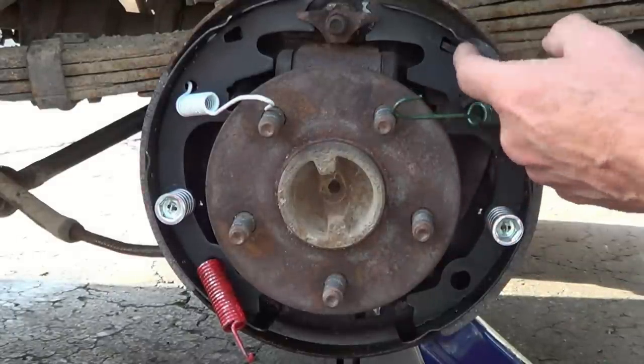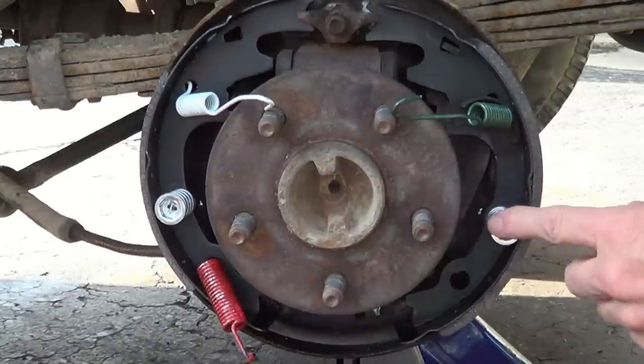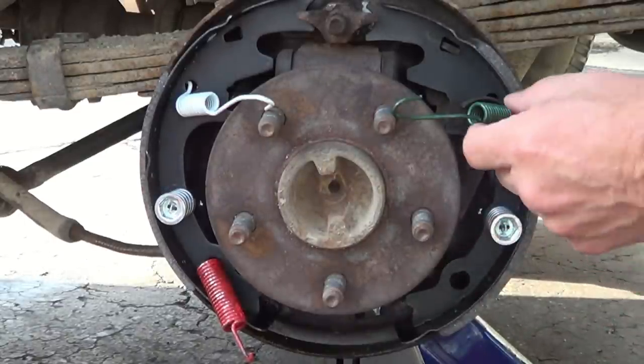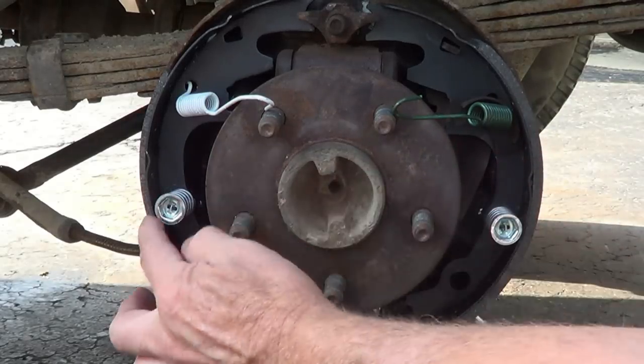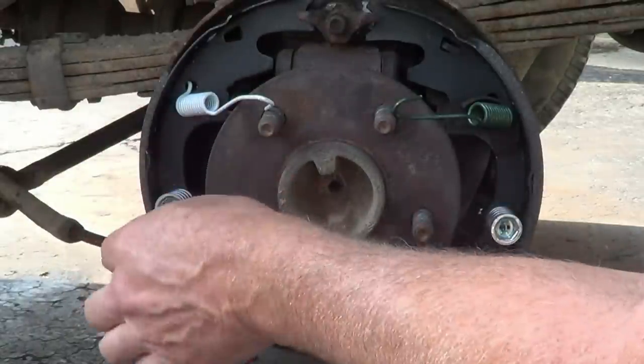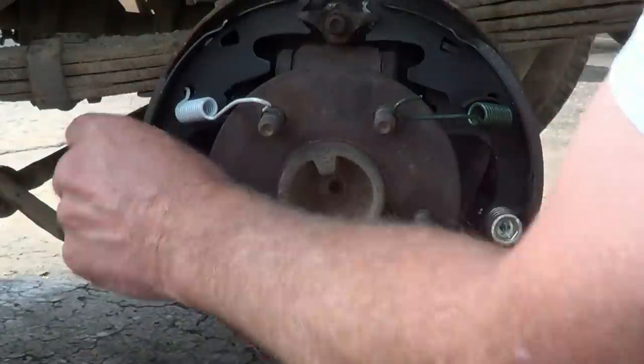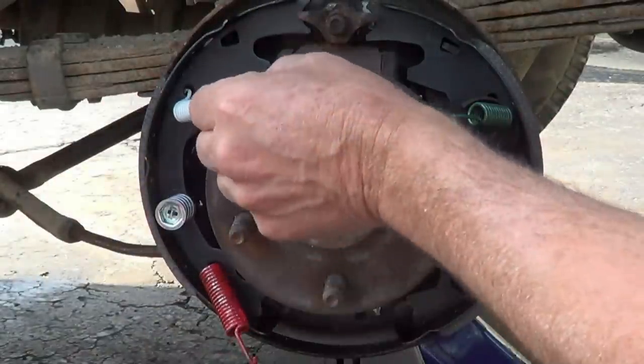Make sure you just hook that in, and go ahead and put in your retainer spring, and do the same thing to this one over here on the front — the shorter brake pad. Just put the retainer spring in.